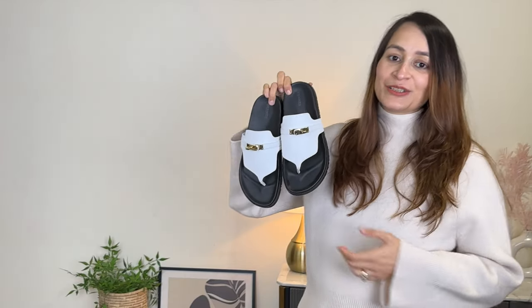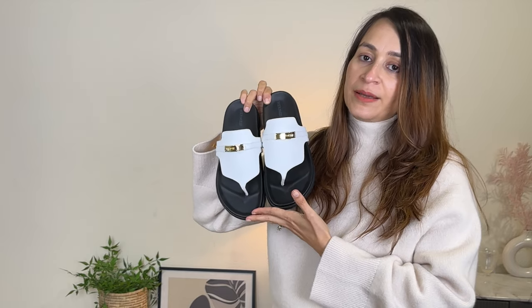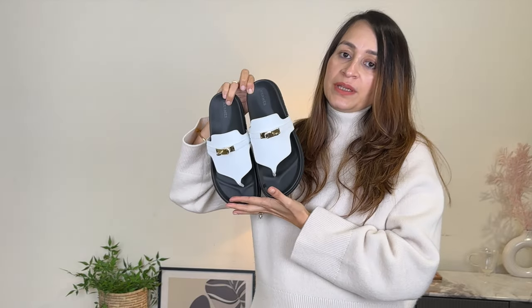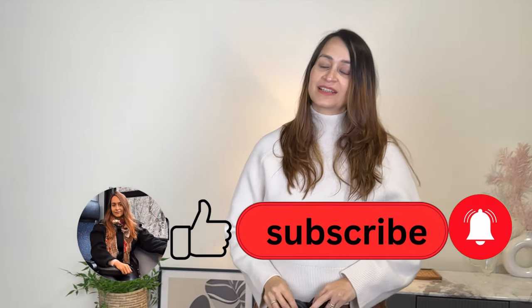I'm going to update you on their comfort level if you're considering buying them, and of course you'll see more of these in my videos. These are the two pairs I've bought from Hermès. Let me know how you like my purchases, and if you have any questions about them, just let me know and I'll answer below. Thank you so much for watching. If you haven't already subscribed, consider subscribing, and until next time, bye!